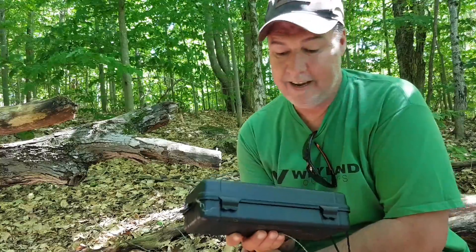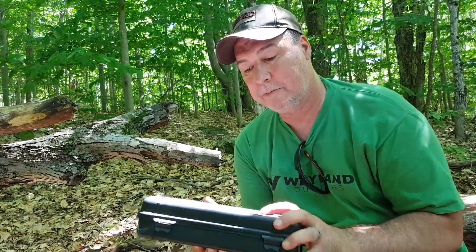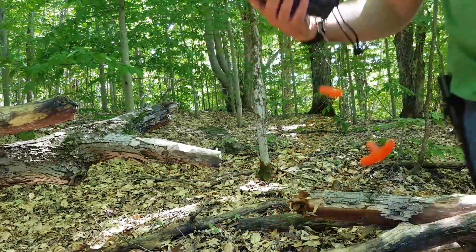I'm River Canadian and I'm John. And that's your Whelan Outdoor Survival Kit.